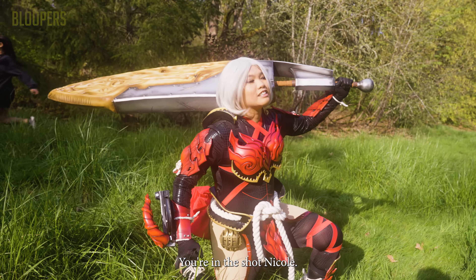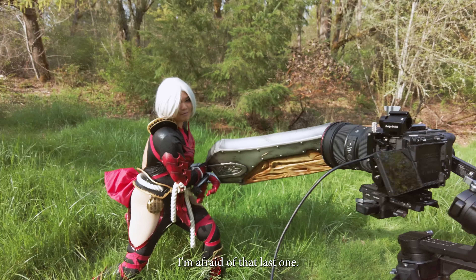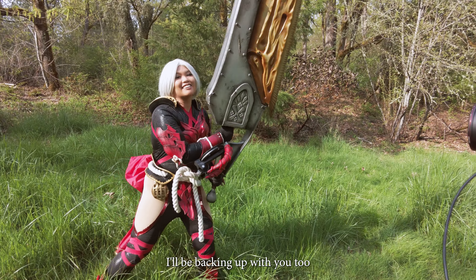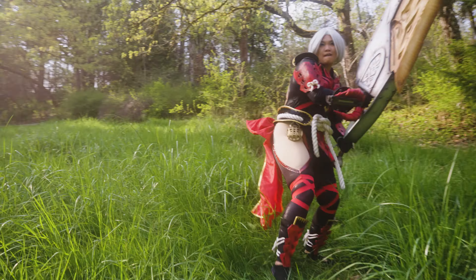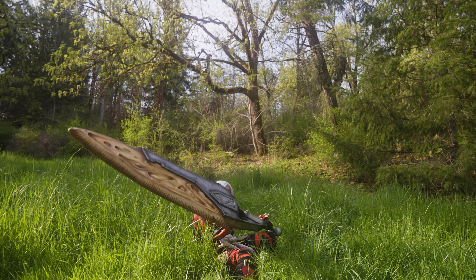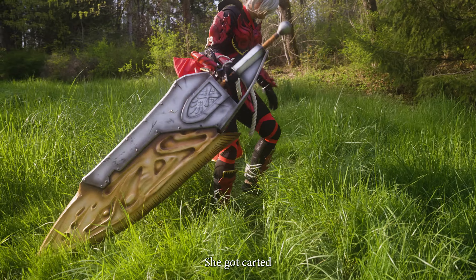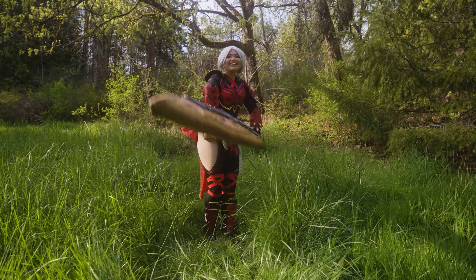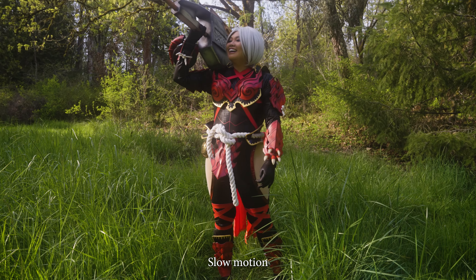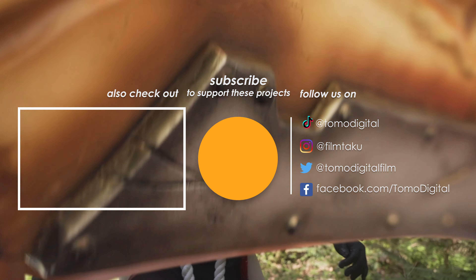Oh, you're in the shot, Nicole. Oh my god, I lost my shoe. I'm afraid of that last one. I'll be backing up with you too. Are you okay? Yeah, I'm good. Oh, George. Oh no — she got carded. She got carded. It's like... I feel it. It's slow motion. It's always slow motion. It's fine.